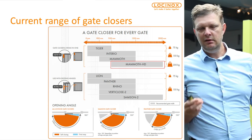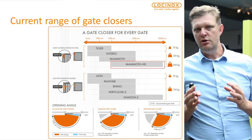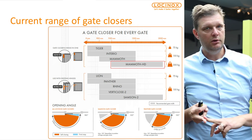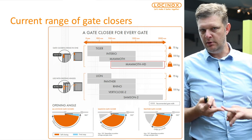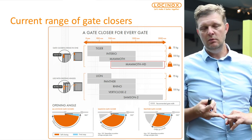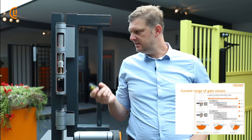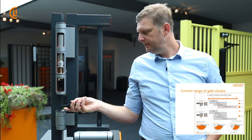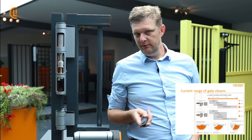What we have today — very important for you as well, please always try to respect the parameters. For new gates we have Tiger, 75 kg, 1.1 meter wide. The Interior, one of our newest products as well, is an invisible gate closer for gates up to 150 kg, 1.5 meter wide. We have the Mammoth, as you can see here — Thorsten spring hydraulics, all the same Lockinox features, together with the Dyno hinge, one package available in black and silver.